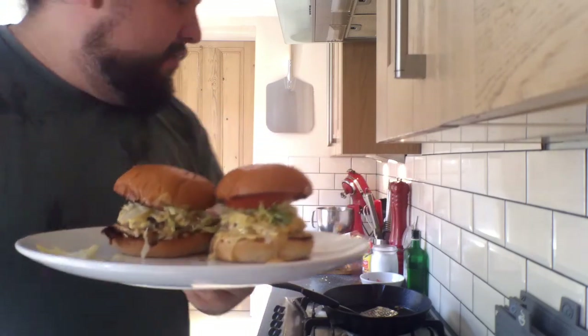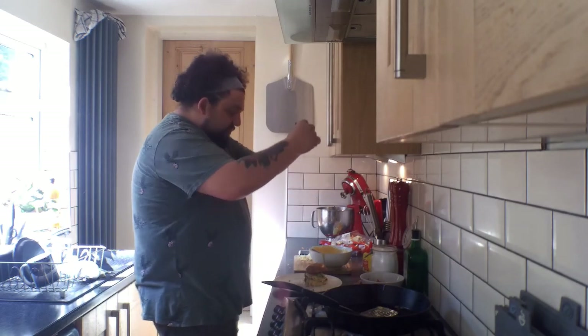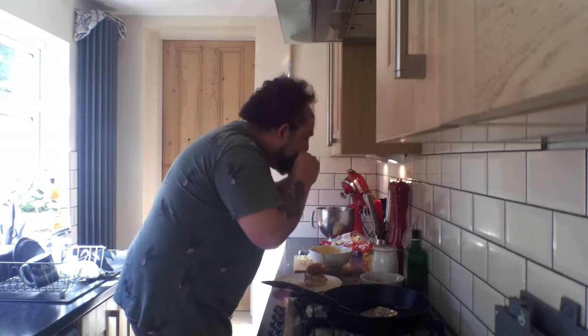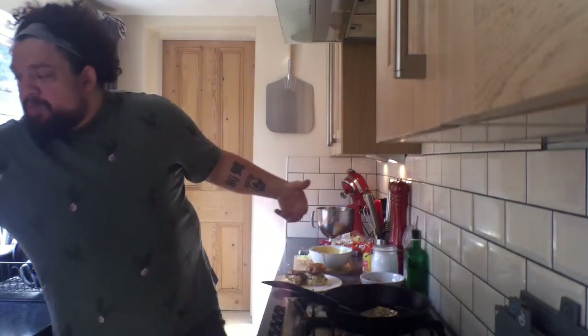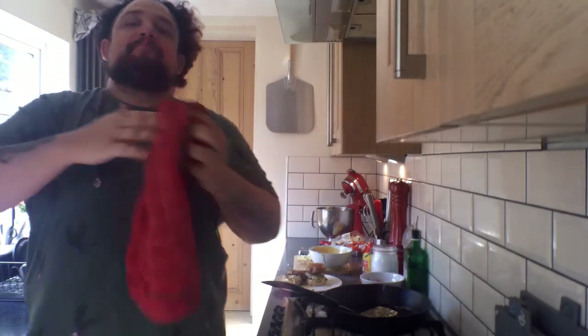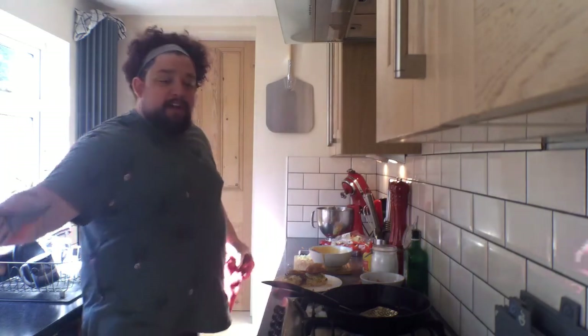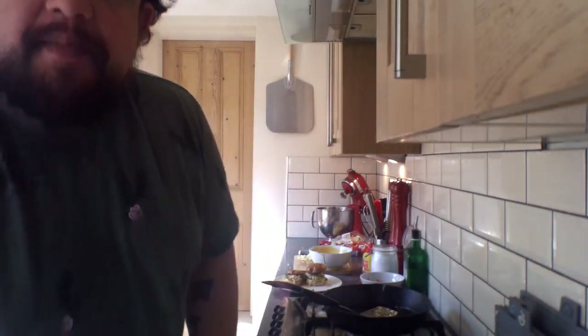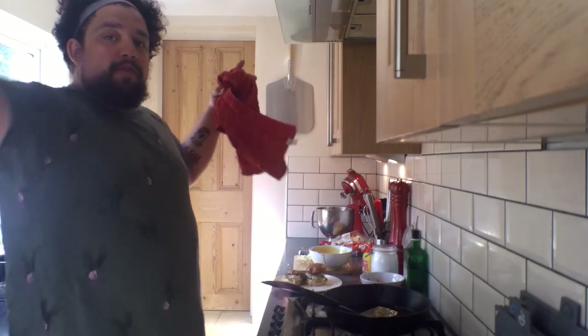And then you eat them. We'll give it a bite — squeeze, get all the juices out. Mmm. That's fucking perfect. And that's it — smash burgers in like 10 to 20 minutes. Do it at home, take a photo, post it underneath. This was the first episode, didn't go that badly. Love you all, see you soon.